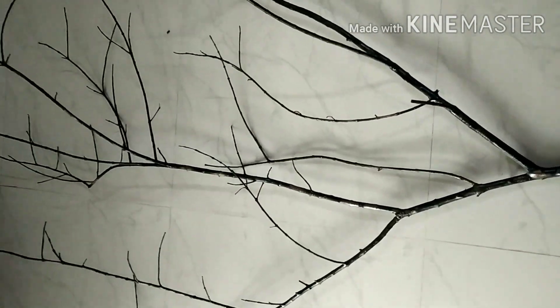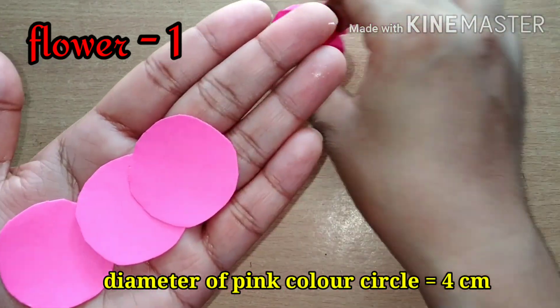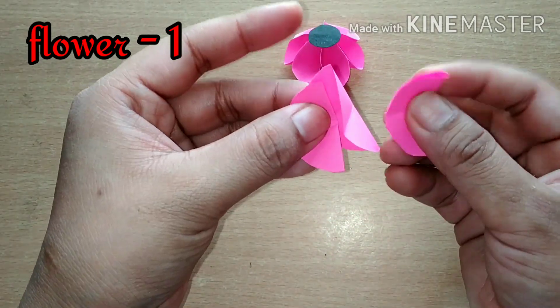In the meanwhile, let's make flowers and leaves for it. I'm going to decorate it with these three types of flowers and I'm sharing two of them with you. The first one is the easiest one, so please follow the steps very carefully.